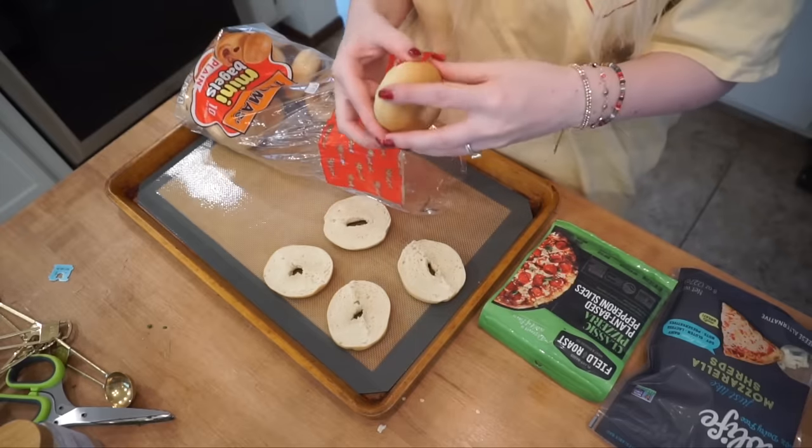I used to love pizza bagels - I distinctly remember coming home from school and popping some in the microwave. The instructions wanted you to microwave them on top of the box, but they would come out so hard - like a rock - and then be insanely hot when you bit into them. I'm putting cheese on every single one, then pepperoni on a couple. These are ready to go in.